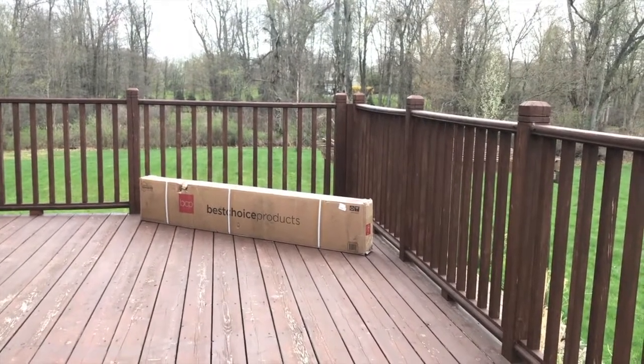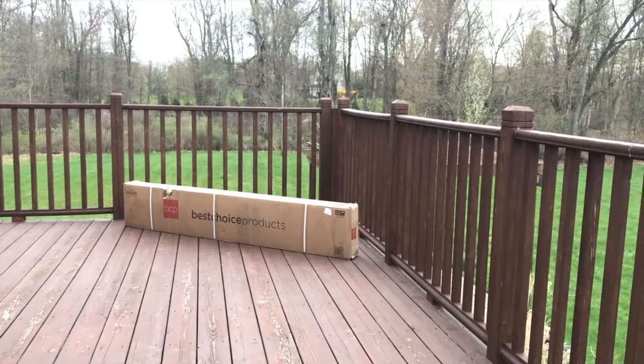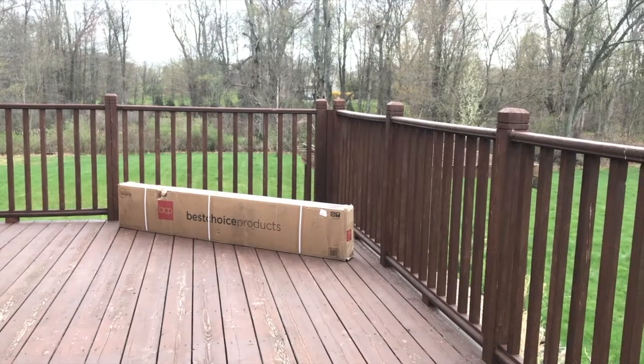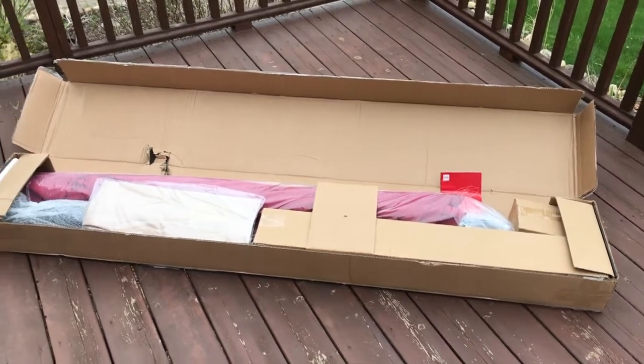We're outside on the deck now, on the west portion of our house. As the day goes on and the sun makes its way to the west, it gets pretty hot and sunny on this deck. So let's go ahead and open up that box. Box is open now, let's pull all the parts out and organize everything.